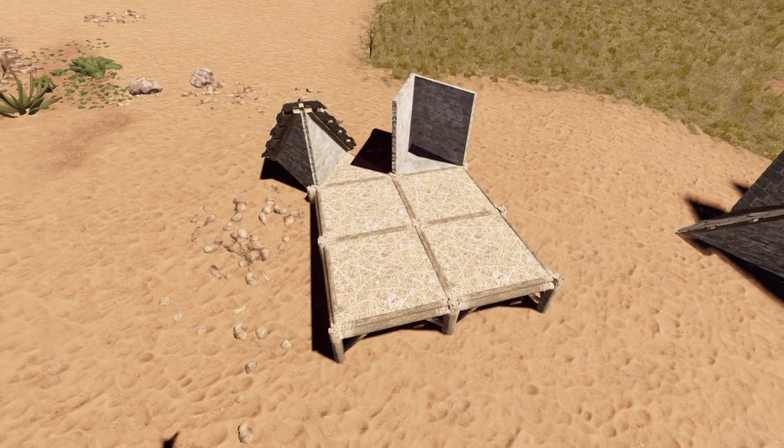Anyway, I hope that you find some use for this. It certainly should help keeping your loot safe on wipe day. Have a lovely day.